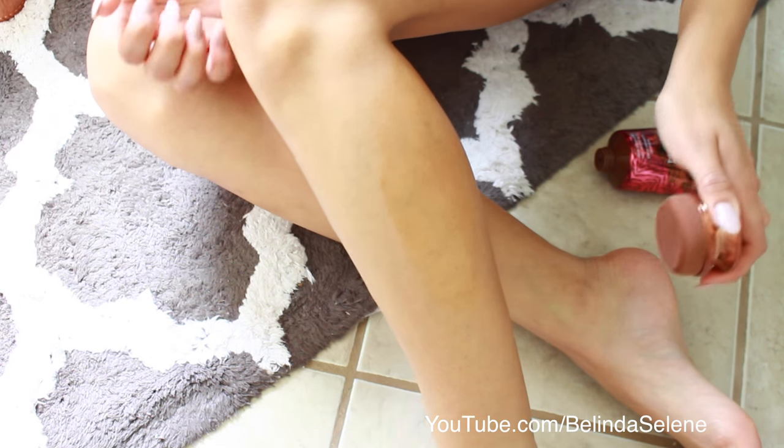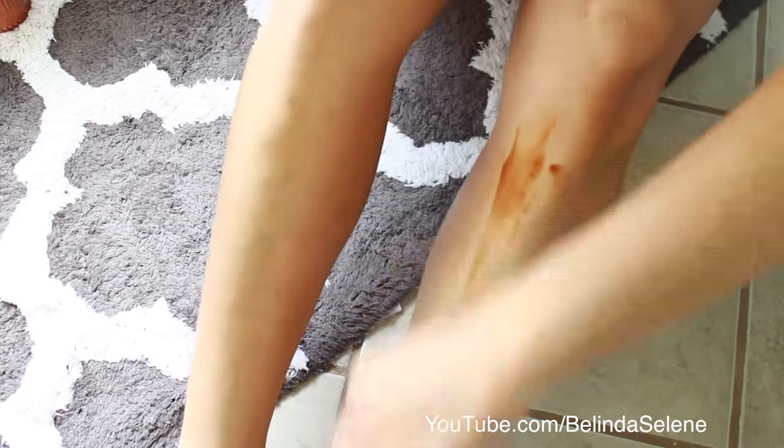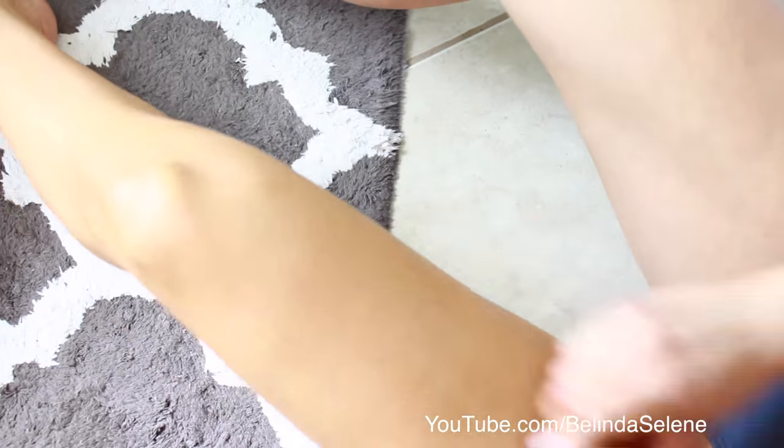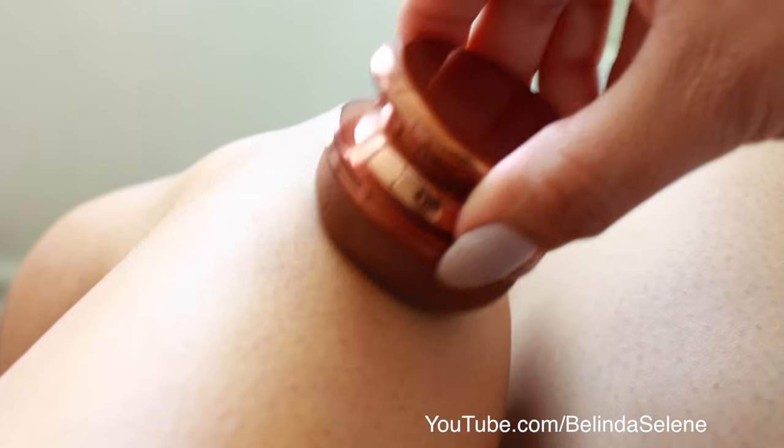I have more than enough battle wounds on my legs and I also have stretch marks as well. I really like the sponge applicator that it comes with. It makes it a lot easier — that way your hands are not one color darker than the rest of your body.